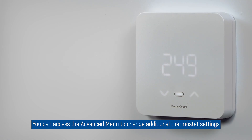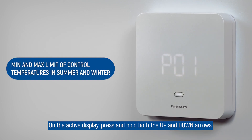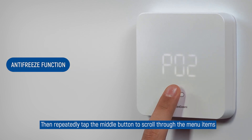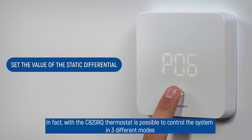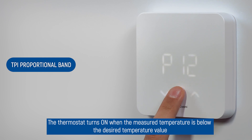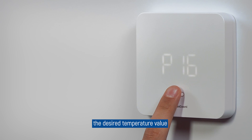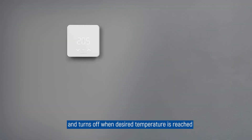You can access the advanced menu to change additional thermostat settings. On the active display, press and hold both the up and down arrows, then repeatedly tap the middle button to scroll through the menu items. With the C820RQ thermostat, it is possible to control the system in three different modes. The default setting is on/off mode: the thermostat turns on when the measured room temperature is below, or above in the case of a cooling system, the desired temperature value, and turns off when the desired temperature is reached.